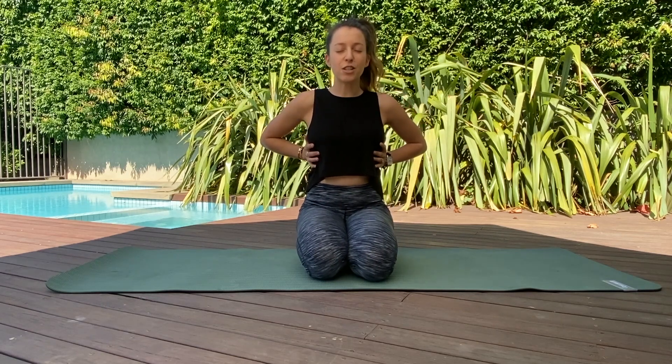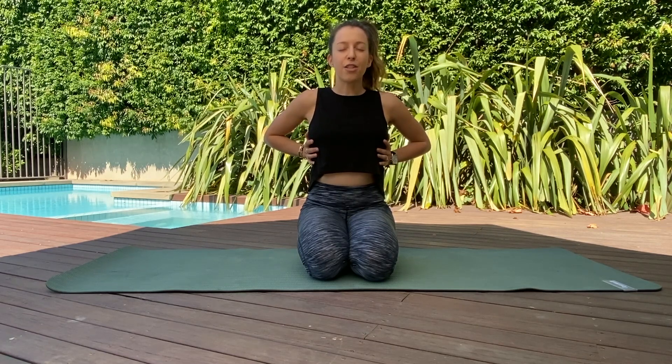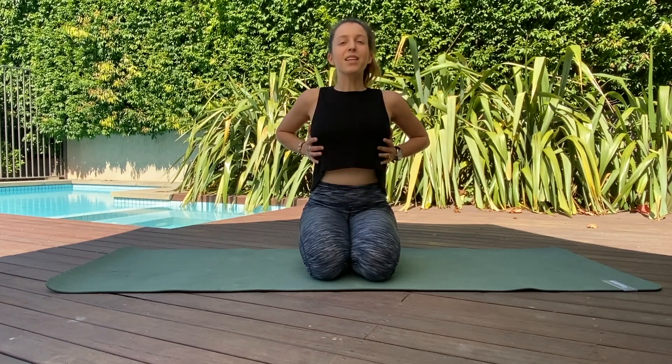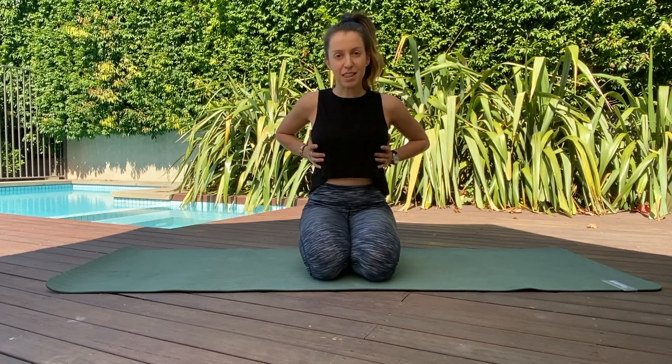Close your eyes and start to take a few deep breaths to centre the body. Take a nice deep breath in through your nose, feel the chest and rib cage expand out laterally, left and right, and then a long slow exhale out through the mouth. Deep expansive breath in through your nose, feel the ribs expand out left and right, the breath opening up the rib cage. We'll do four breaths like that — imagine your lungs are like two balloons you're filling up with air completely.